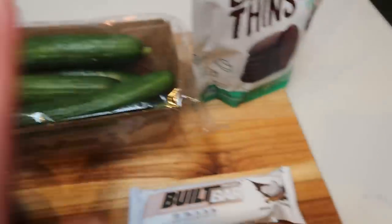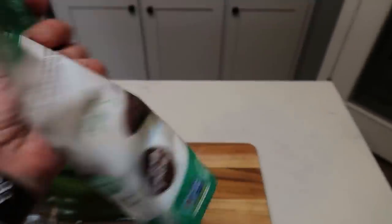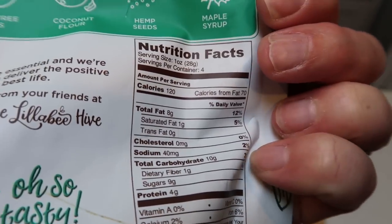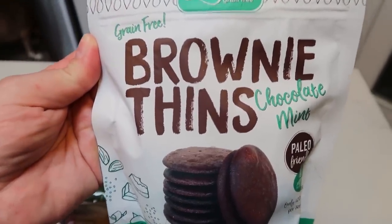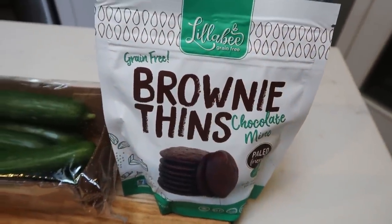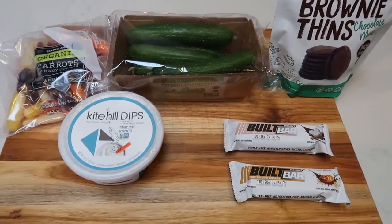I have veggies and dip, my Built Bar, and lastly — for something sweet and minty — B brownie thins in chocolate mint. These are paleo, five smart points per serving, and a serving is quite a lot. I usually have about half a serving to satisfy that sweet and crunchy craving. They're thin and crispy like brownie corners, all organic with great ingredients. I buy these from Thrive Market — link below — where you get $20 in free products when you join for a year.